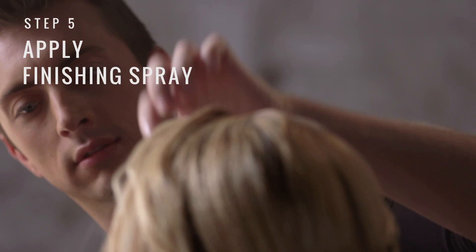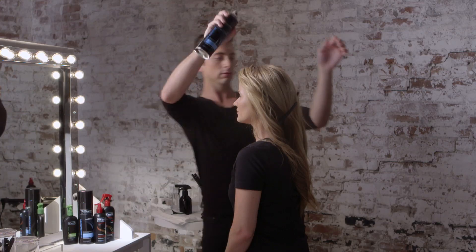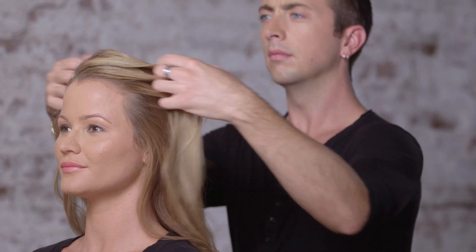Once you have both of your sections completely curled, we're just going to use our fingers to pull through. To complete the look, I'm going to use Climate Protection Finishing Spray. And that's how we create our face framing waves.